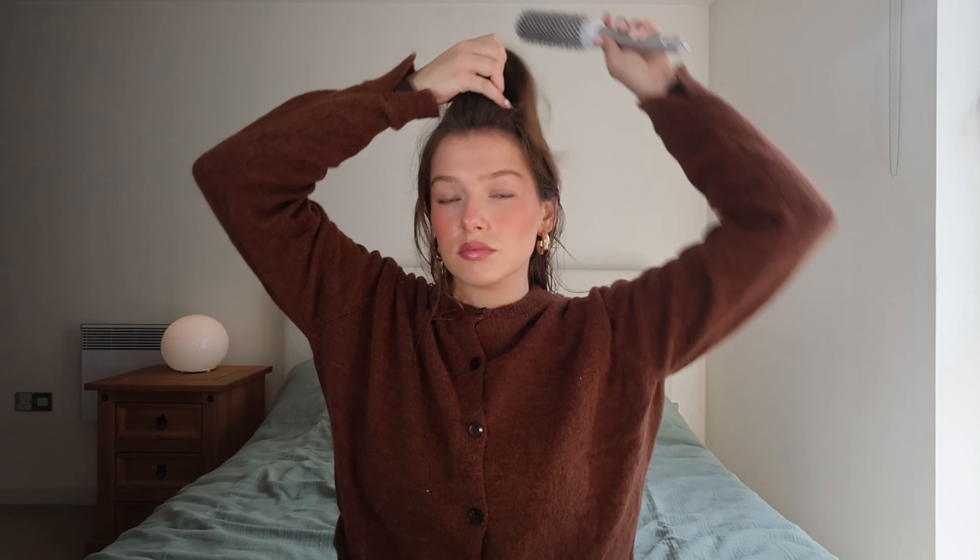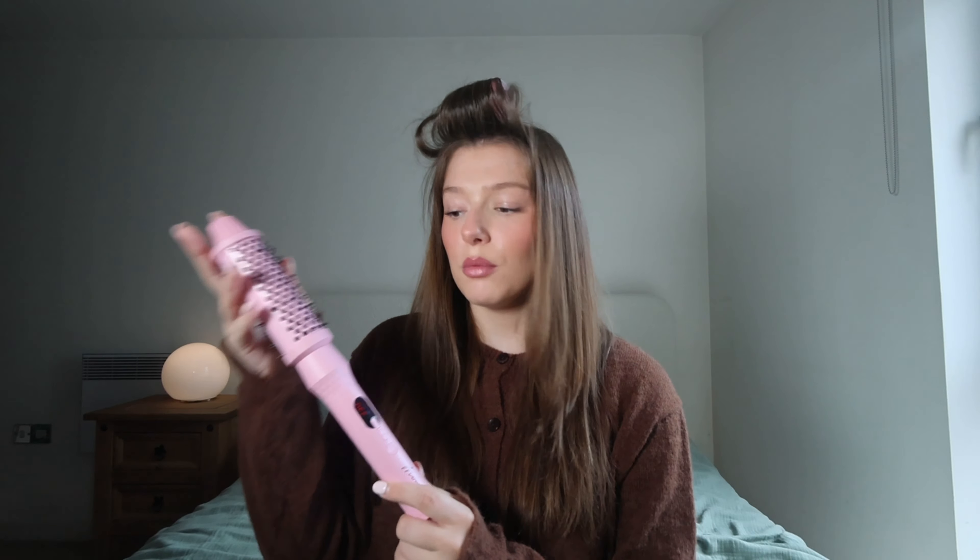My hair is completely dry. Sorry about the lighting changes by the way — I'm still getting used to trying to figure out what the best setup is. But anyway, I am going to be using the Mermaid thermal brush. I only recently got this and I love it — it's just so easy to use. I'm going to section this top part following from my roller here all the way to just underneath my crown.